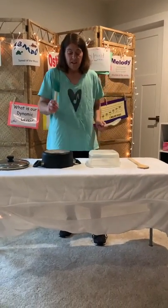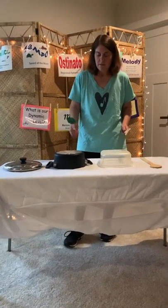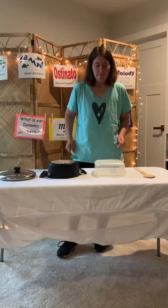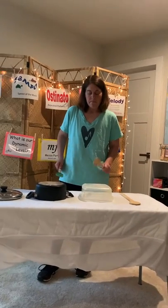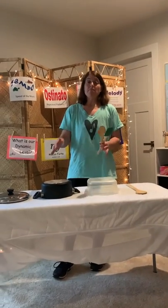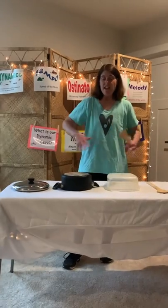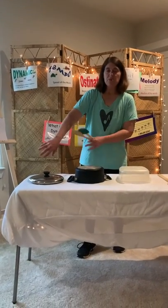Right now I'm going to play the pan with the spatula and we might throw in the Tupperware too. So just then I mixed up — I did the Tupperware and the pan. For the final finale of our pot and pan symphony we're going to mix it up and I'm going to use all three elements.